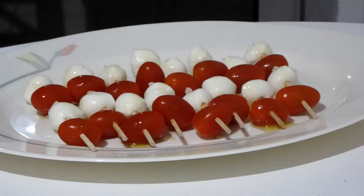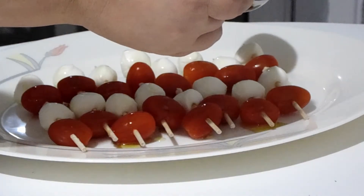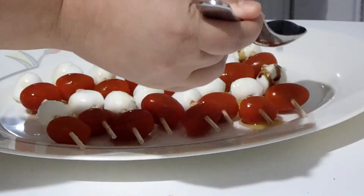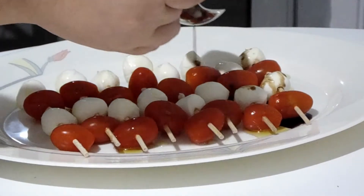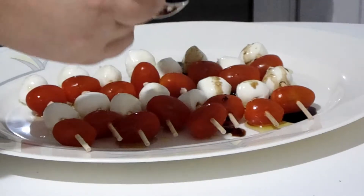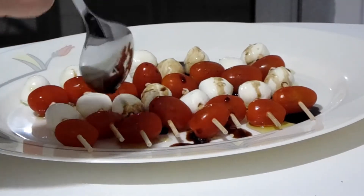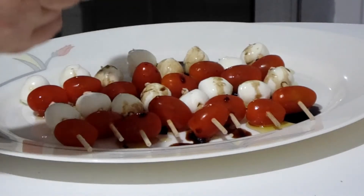But I'm just doing this quickly for dinner. I'm going to take some red wine vinegar and just gently drizzle that on top. Don't put too much — you definitely want more oil than vinegar, and if they don't have enough on their plate they can dip it into what is left on the bottom.